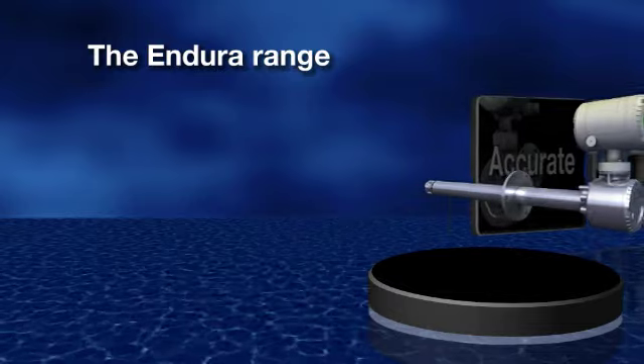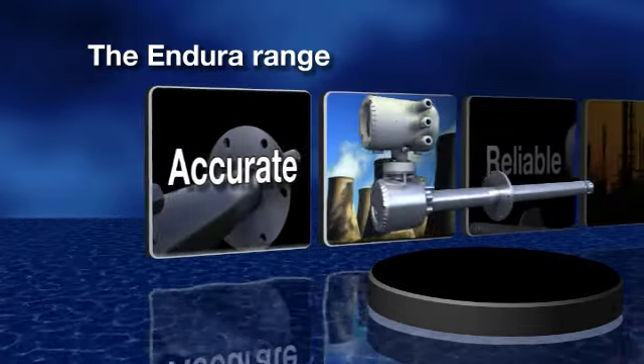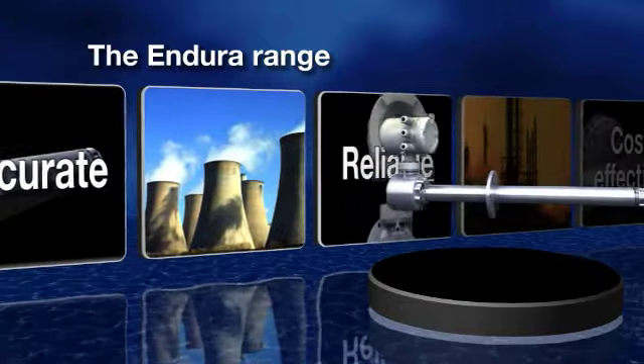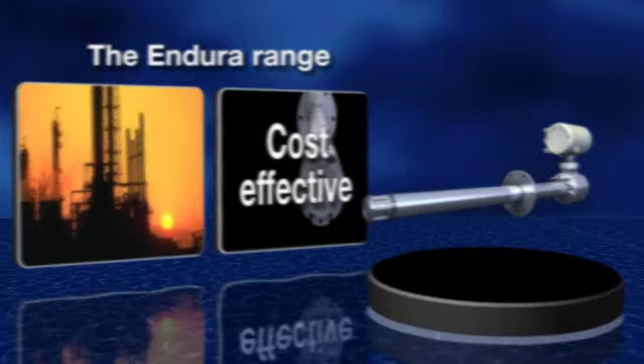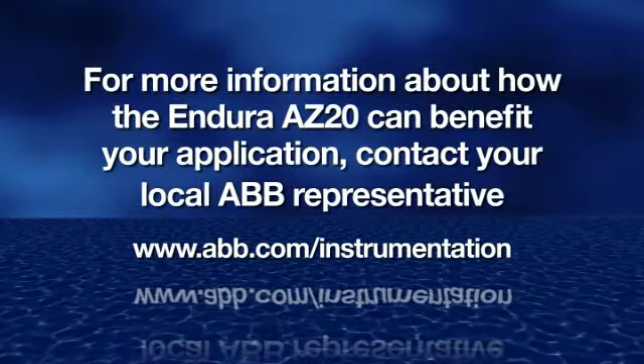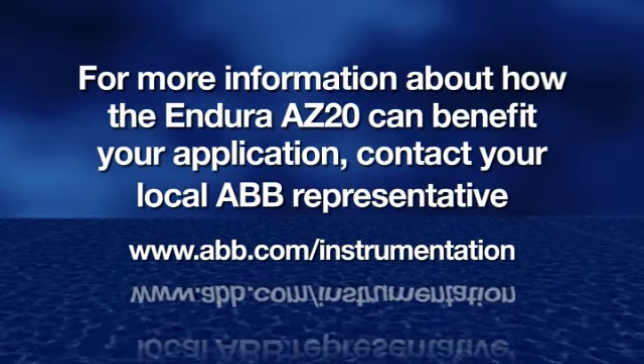So there we have it. The Endura range from ABB gives you new levels of accuracy, reliability and cost effectiveness that can help you transform your operation. For more information about how the Endura AZ-20 can benefit your application, contact your local ABB representative.